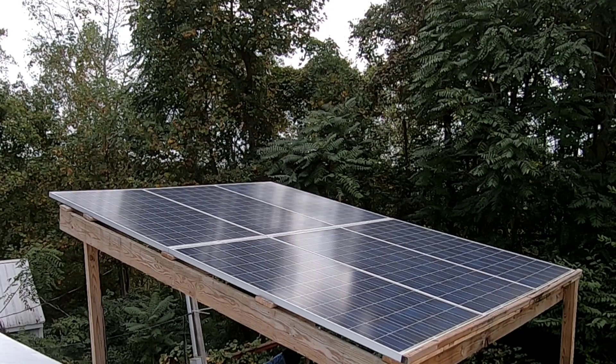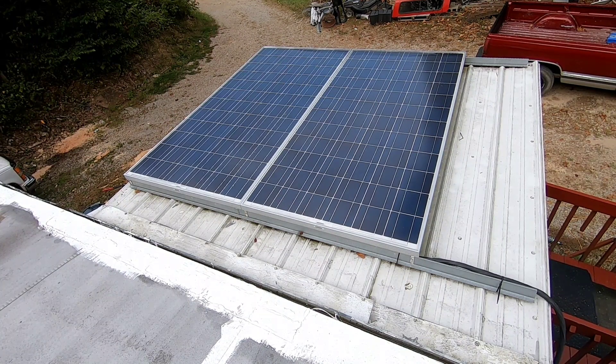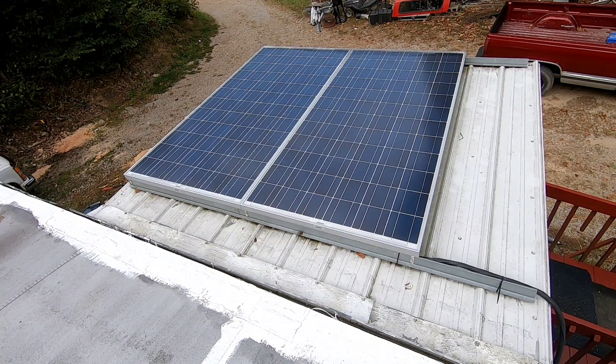This is our front porch second array — two GCI 285-watt panels. They run down to a grid tie set up in our outdoor wood-burning building. Generally speaking, these are only for late-day power, sending a potential 570 watts into a 1,000-watt grid tie. We did a review on that grid tie that's been out in the worst conditions after 18 months and it's still running just like new.